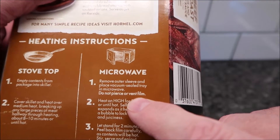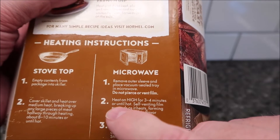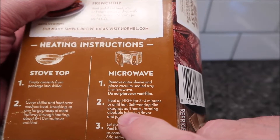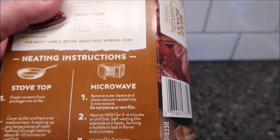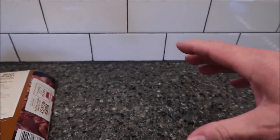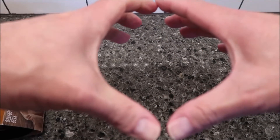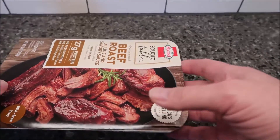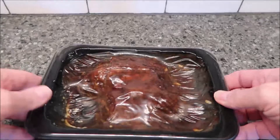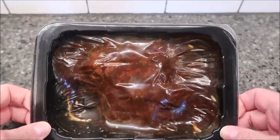Do not pierce or vent, because it'll bubble up really big. Heat on high for three to four minutes — I usually do three and a half — or until the self-venting film expands and forms a bubble to lock in flavor. The bubble will get really big and then flatten out a little bit. It won't go away completely; it'll always have a bubble but it'll kind of vent itself. Here's what it looks like — it looks pretty decent. I'm going to get this in the microwave.